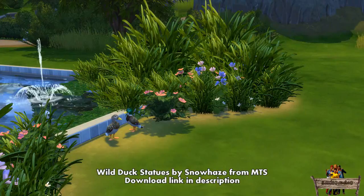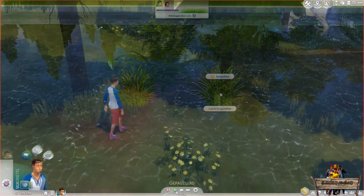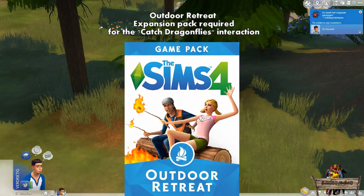While the first mod only had one option after clicking the object, this one has two as you may have already noticed in the beginning of this video. This second option is to catch the dragonflies, and it works quite the same as catching any other insects in Granite Falls but with some small changes. You will need the Outdoor Retreat expansion pack for this interaction to work though. If you don't have this expansion pack, the interaction will still be there and you will even see a catch animation, but you won't actually catch any dragonflies.